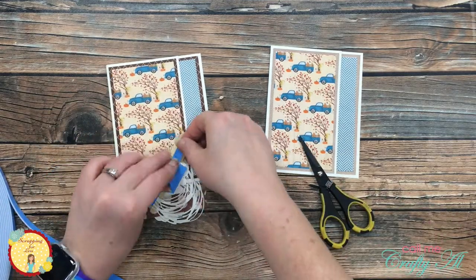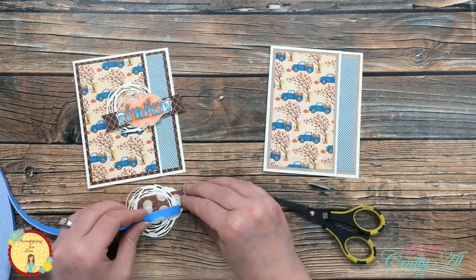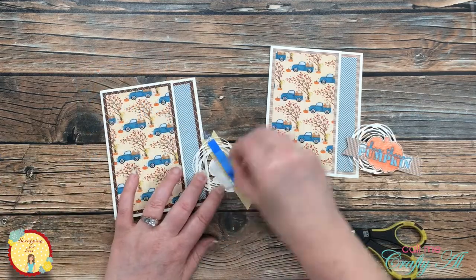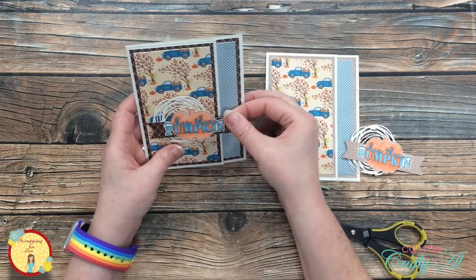Once I had the foam adhesive in place and had it cut correctly so it would not keep the card from opening, I pulled the release paper and decided where I wanted it to go on the front of the card. This is a place where you can adjust this to fit your needs. And here is a look at the finished cards.